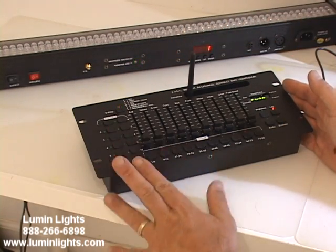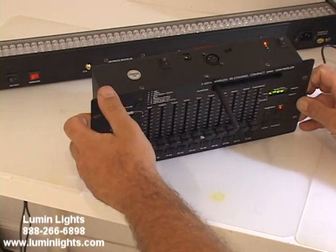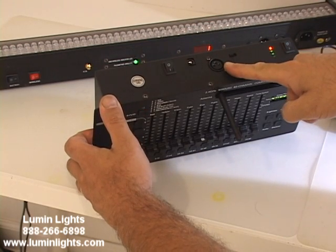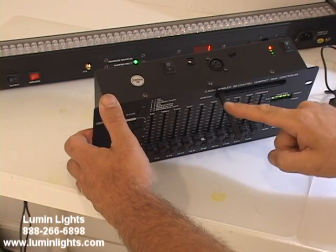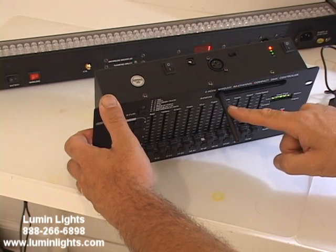The unit itself has a built-in battery. It takes about six hours to charge up. You'll see on the back here we have a single DMX out if you want to hardwire it, if you're not using units that have a built-in receiver or using any of our wireless DMX sticks as a receiver.